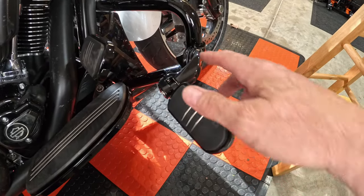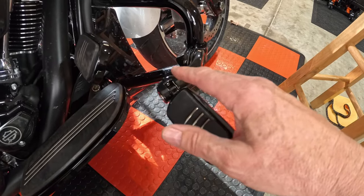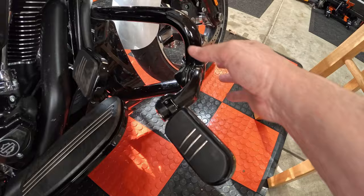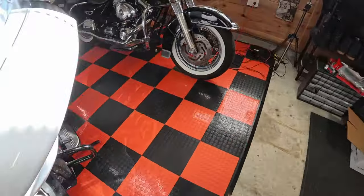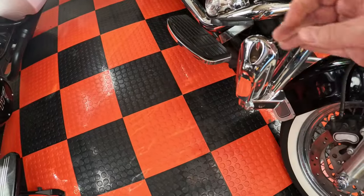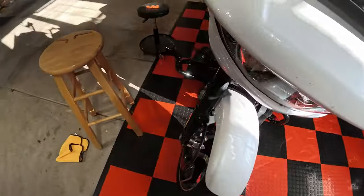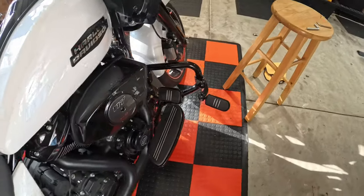They have different types of mounts — these are the short mounts. They also have longer mounts that, depending on your type of bike and if you have lowers, you would use. And they also have ones that just grab the bar directly — that's actually what I have on my Road King. They come right off the bar, and it just happens to work out from a spacing perspective that those work best for me.